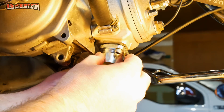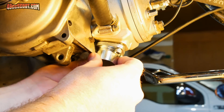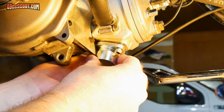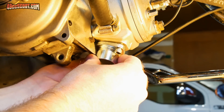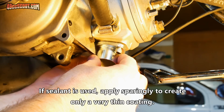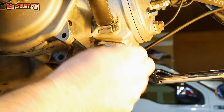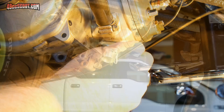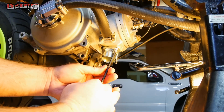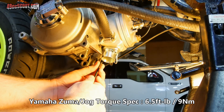Just start one bolt at a time and make sure you're gentle with them — don't cross-thread anything because you don't want to ruin your cylinder. I am not installing this with any kind of sealant on the gasket, although sometimes I do use copper RTV. In this case I'm just going to try it with nothing on there, just as supplied. I'll use this T-handle to tighten them. The proper way would be to find torque specs for your engine or cylinder kit and go by those.